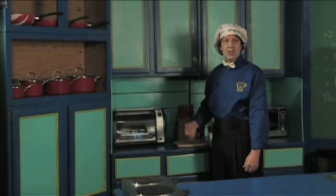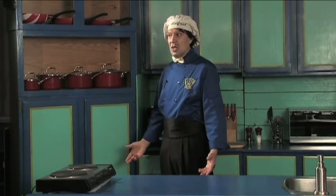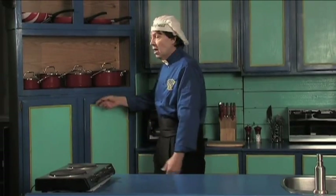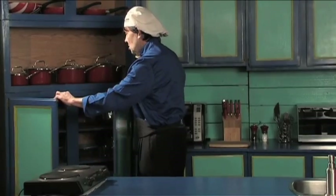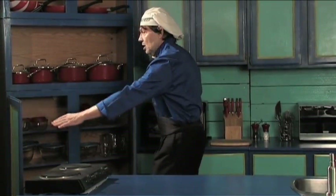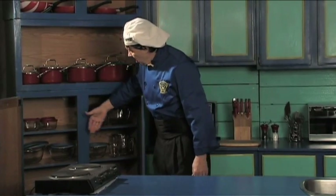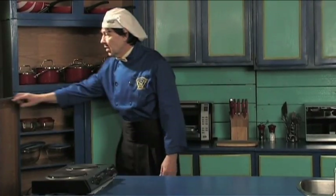We're not going to use it today because I'm just introducing things. Over here you've got the pots and pans — have pots and pans, will cook! You need them; these go right on the burner, no problem. I'm going to show you the cupboard — you want to see inside? We've got lots of things to use here. We'll talk about them later.